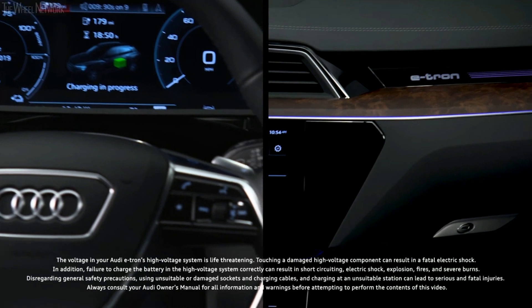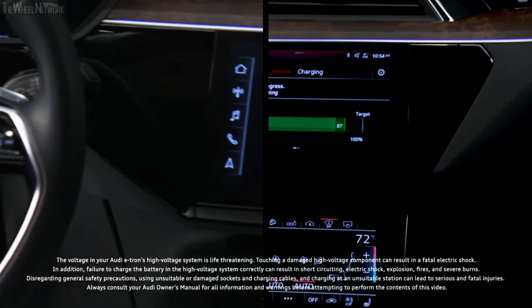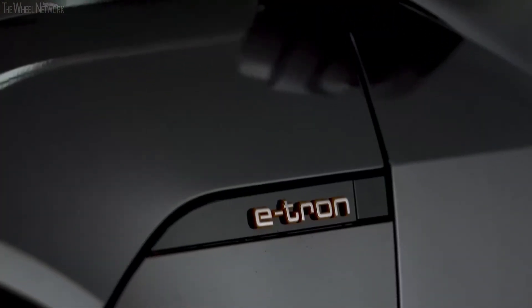Charging the Audi e-tron requires awareness of how to properly connect to charging stations and battery management techniques. All charging types will connect to the charging port on the driver's side front fender, under the e-tron logo.